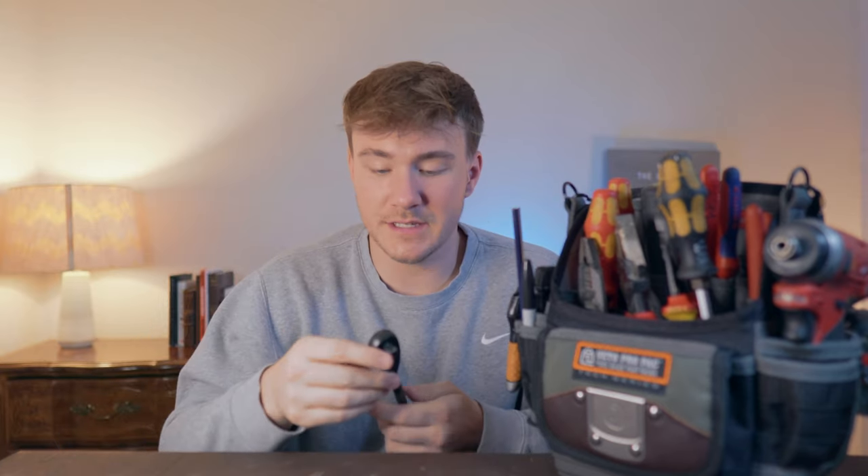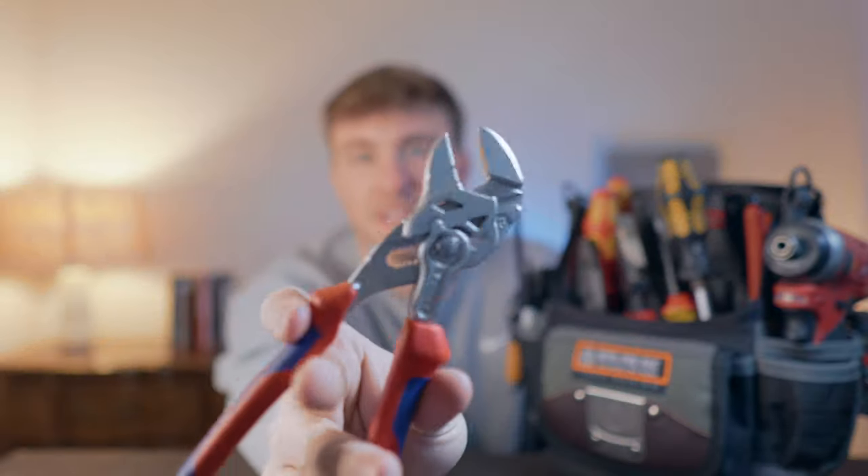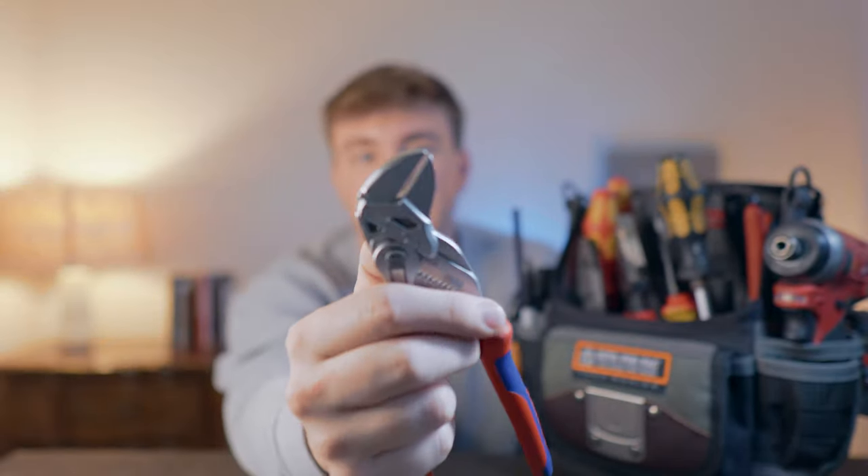You'll also end up needing a ratchet and sockets. I'd go with deep-well sockets in 3/8-inch drive — they'll last forever. Eventually you'll get all the sizes you need. Then there's the pliers wrench from Knipex, which I use instead of an adjustable wrench. I don't even own an adjustable wrench because of these. They're much more effective — you set the size with a push button instead of turning a dial. They're more expensive than a standard adjustable wrench, but that's the version I prefer.